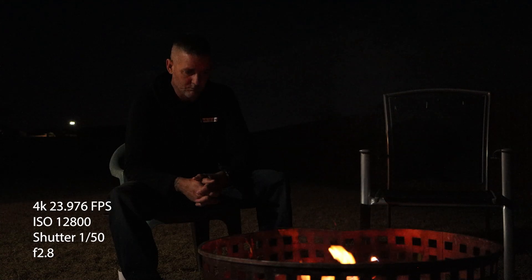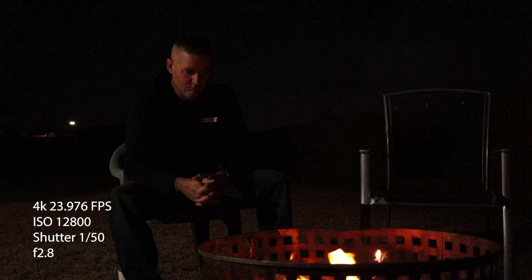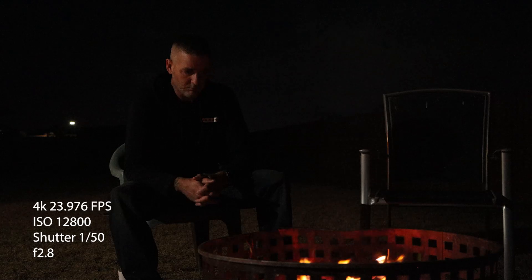At ISO 12800 in 4K, there's so much more detail. The chair to my right looks nice and crisp — the ISO hasn't mushed it up too much. You can see the light 40 meters away in the background lighting up part of the street, and there's a limited amount of noise, which is quite impressive. I'm not going to say you should go over ISO 12800 — I think we've hit our limit there.